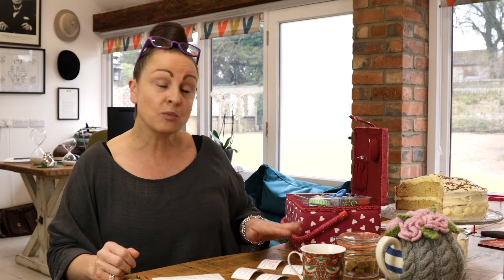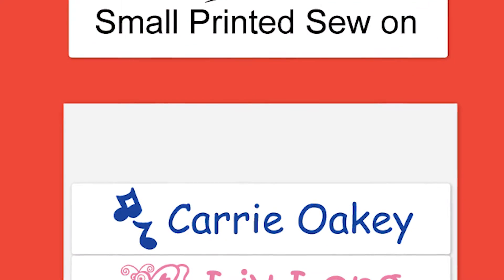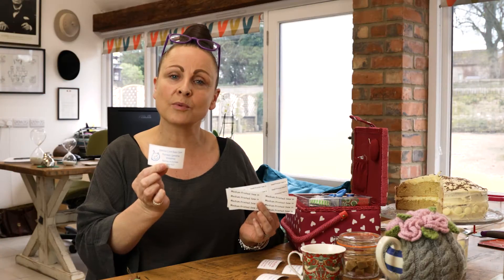Welcome to The Name Label Company. I wanted to share with you today our printed sew-on labels, different from the woven sew-on labels. They come in three different sizes: small, medium, and then you can have a larger one as well.